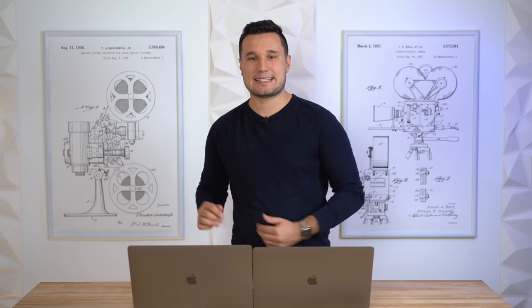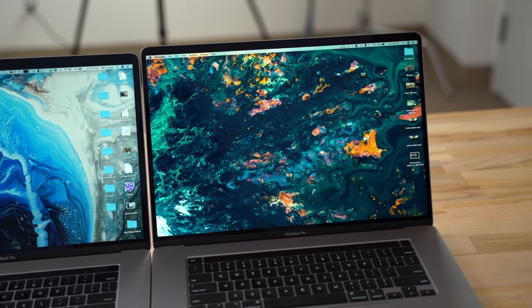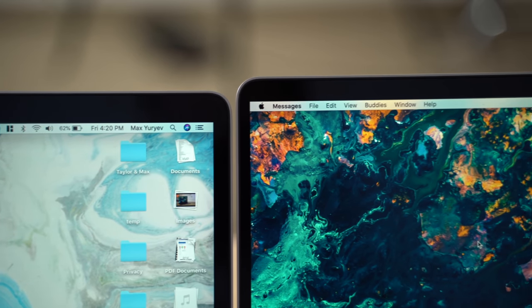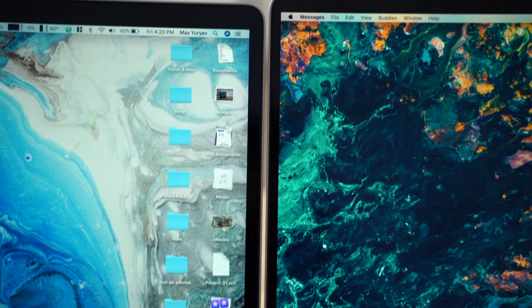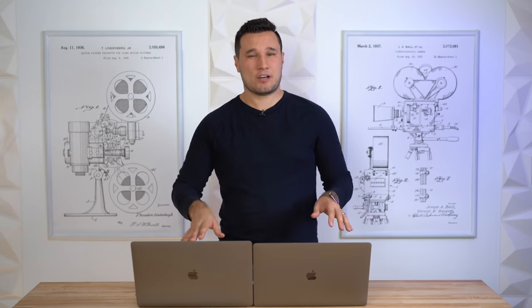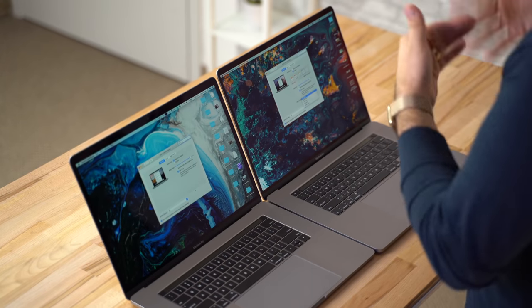Opening these up to compare the displays: Apple went from a 15.4-inch display to a 16-inch display, and you can tell the new one is larger. Not only is the screen larger, the bezels also shrunk — the forehead is slightly smaller, the side bezels are thinner, which makes it look nicer. The color accuracy and brightness have not changed — both are P3 at 500 nits — but the resolution has been bumped up slightly to compensate for the larger size.